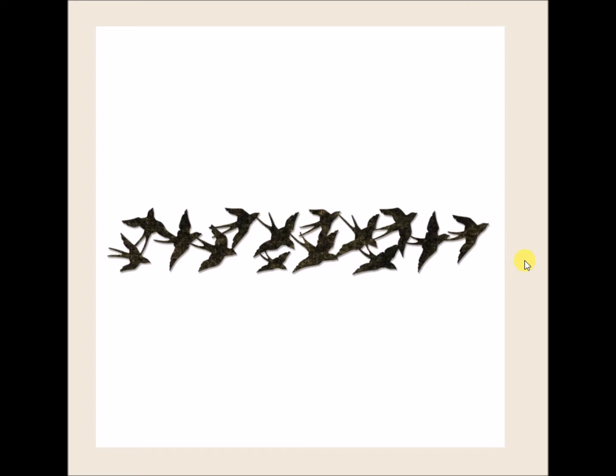This is called the Birds in Flight, and this is a strip die. It's about a little over 12 inches long, if you've ever used the Tim Holtz Alteration strip die — that's what this is. And I've got a couple of these.